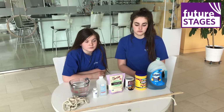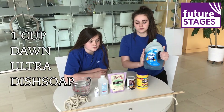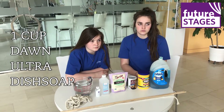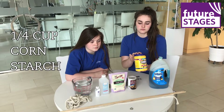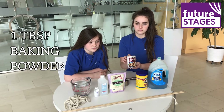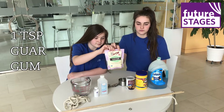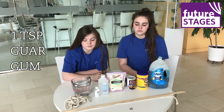For our ingredients today, we have Dawn Ultra Dish Soap. Our recipe calls specifically for the Ultra Soap, so if you use something else, just know that that might change your recipe just a bit. We also have cornstarch, baking powder, and guar gum, which is used a lot in gluten-free baking, so you can find this at your local grocery store or online.